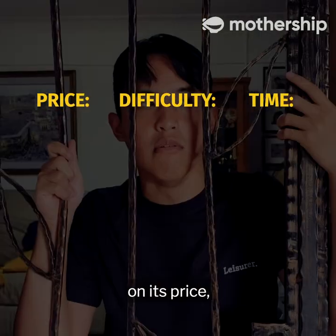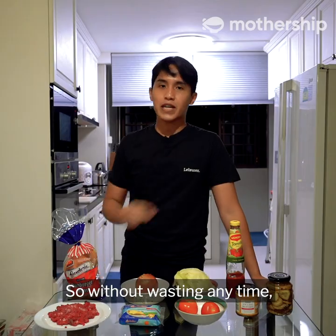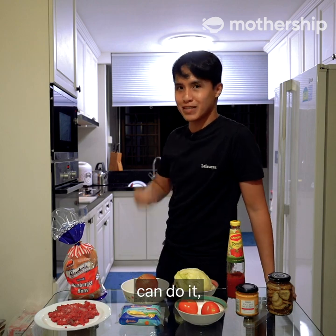At the end, I'll rate this dish based on its price, difficulty, the time it took, and finally whether you should cook this from home. So without wasting any time, we're going to take all these ingredients and push it over there! And if an amateur cook like me can do it, so can you.